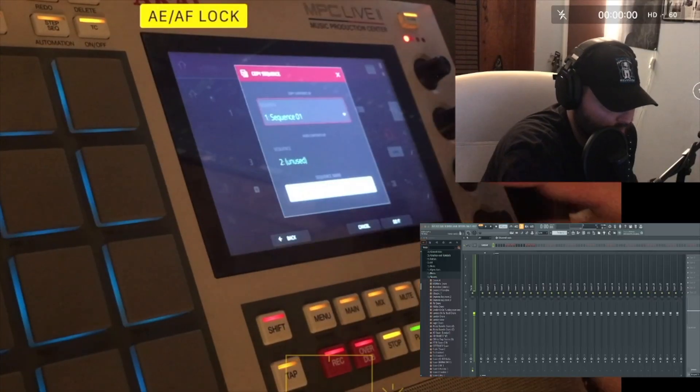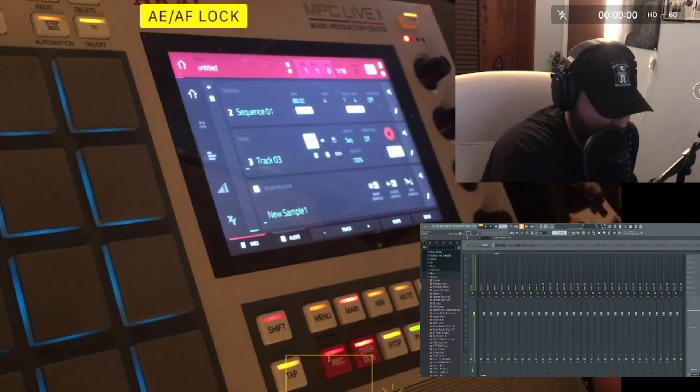Now that I have somewhat of an idea for the first loop, I'm going to clone the drums.